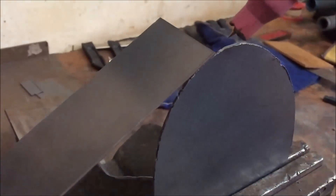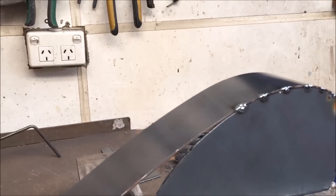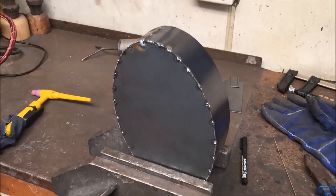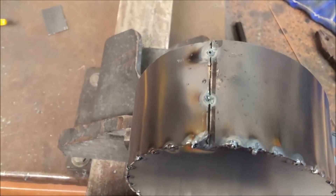Now if I tack the side to the base, I can continually just put another tack and bend and another tack and bend to get the shape perfect. I made the sheet for the wall just a little bit longer, and then when I got around to the other side, just cut it off exact.